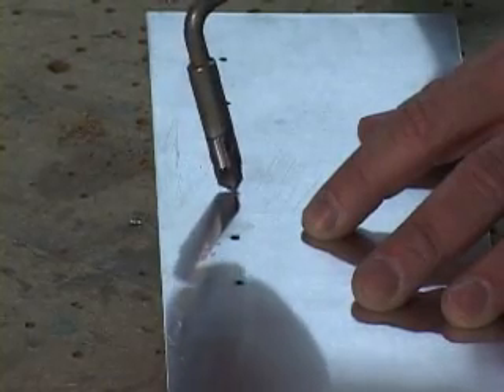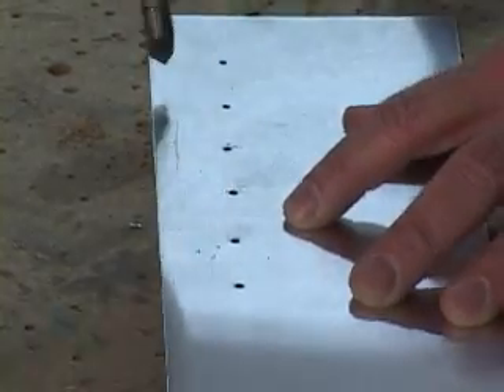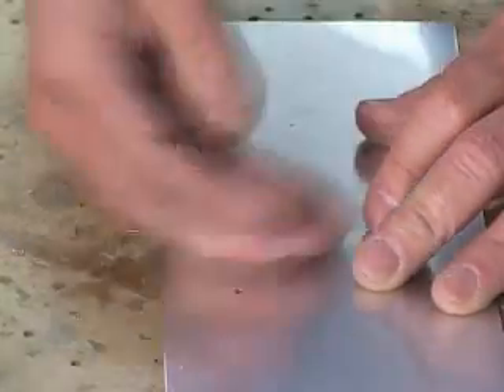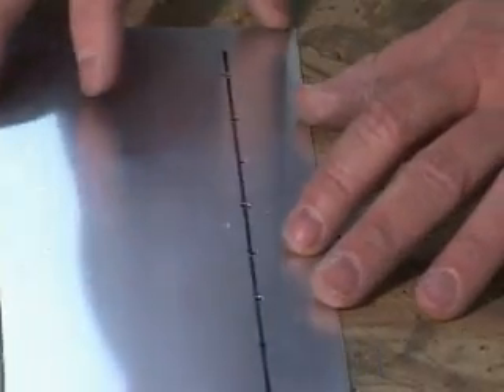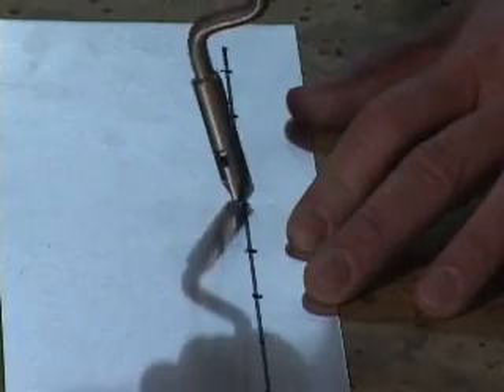A single turn will cut the ridge from the hole, and it needs to be done on both sides. Do not overdo it — more than one turn and we go from deburring to countersinking the hole, which is not good on thin aluminum sheet.